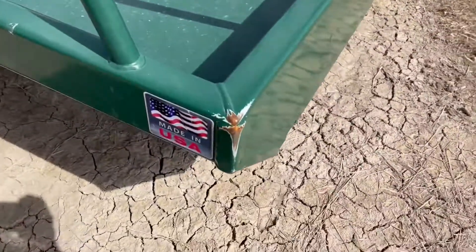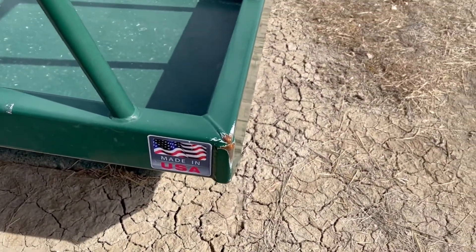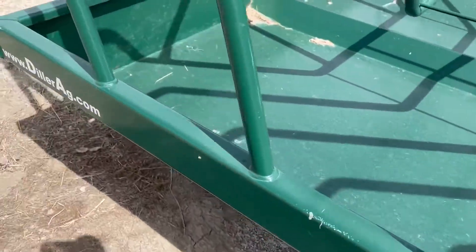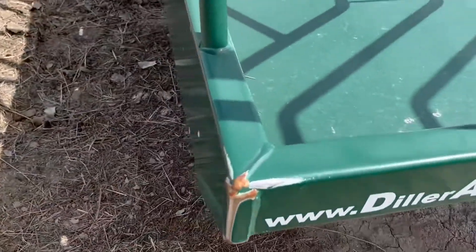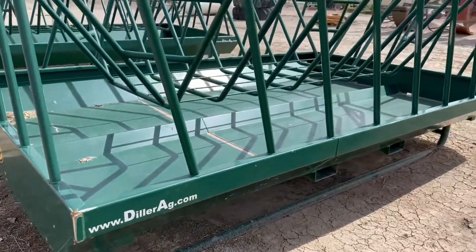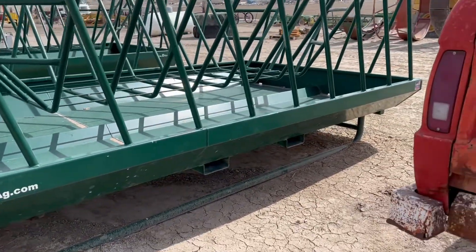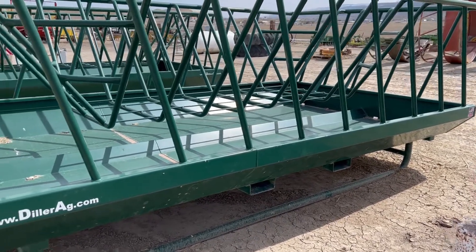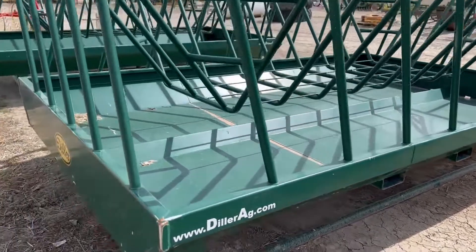They just haven't used these very much, so you're buying feeders that are basically just like new. There's a little bit of paint wear — on each of these feeders the corners are where cattle have rubbed on them, that's where you see the biggest point of wear. But the skids are good, the cradle for the hay is good, and it's got the fork pockets for your pallet forks to slide into to lift them up and move them around. Really good quality feeders.